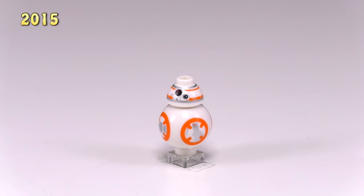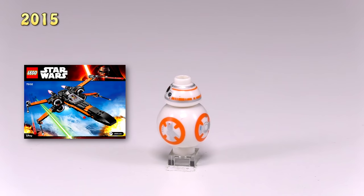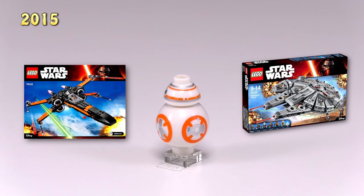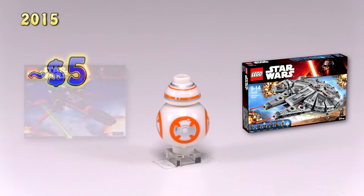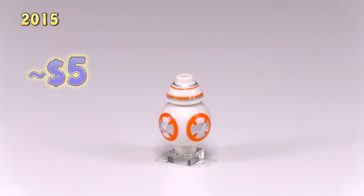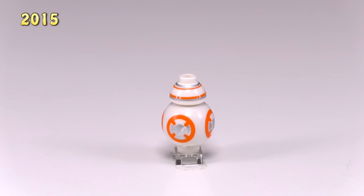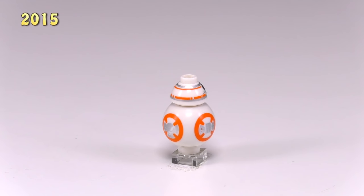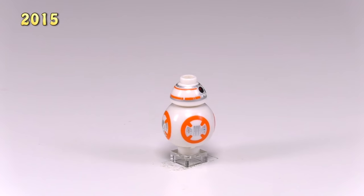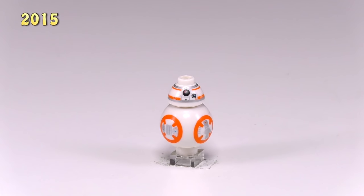BB-8 is indeed an astromech droid. He was released in Poe's X-Wing Fighter 75102 and the Millennium Falcon set 75105. He goes for about $5 on Bricklink. The detailings for this guy are great all around. I don't know if they're going to need to change any of the printing up for this droid throughout the movies — the only way that would happen is if something happened to him, like he got damaged or dirty in a scene and there was a set that came from that. Other than that, I think BB-8 is going to be pretty much looking the same from here on out.